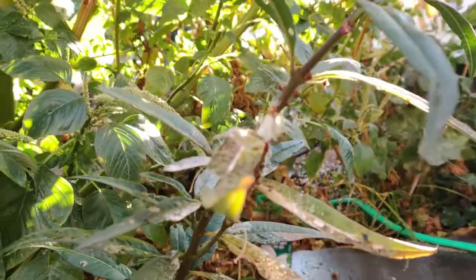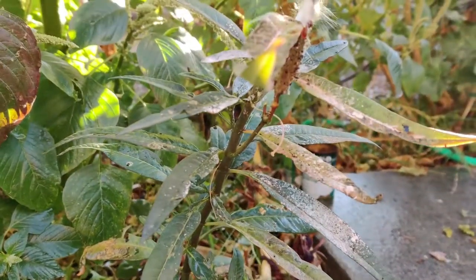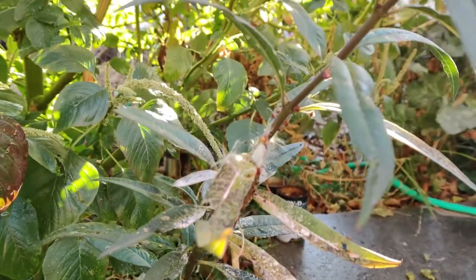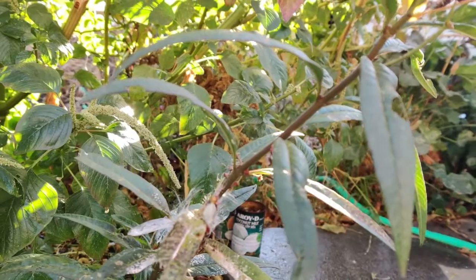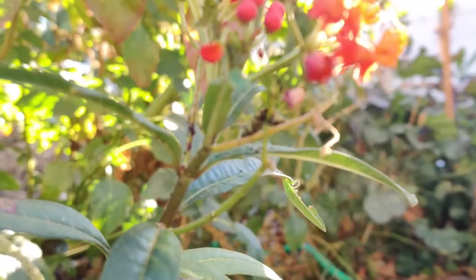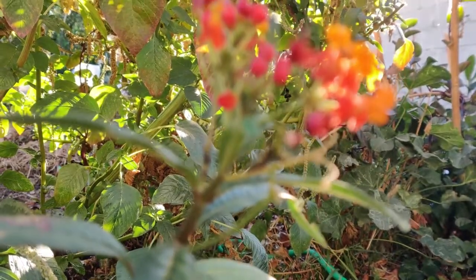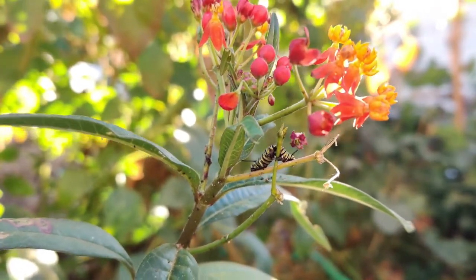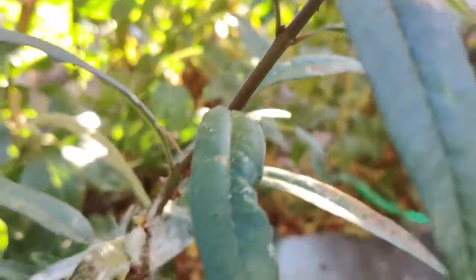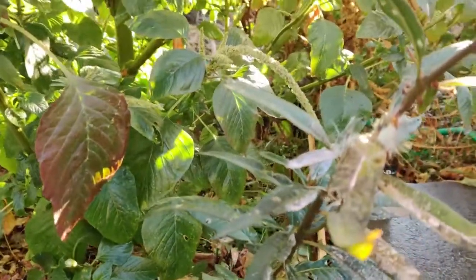It has yellow, white, and black striations. I believe it's the same kind that was in my sister's yard — she had a milkweed with a pretty big caterpillar with the same stripe colors. We watched it from week to week and then it became a chrysalis, and then it hatched. I thought there wouldn't be any more, but here it is. I just love seeing nature here in my homestead.